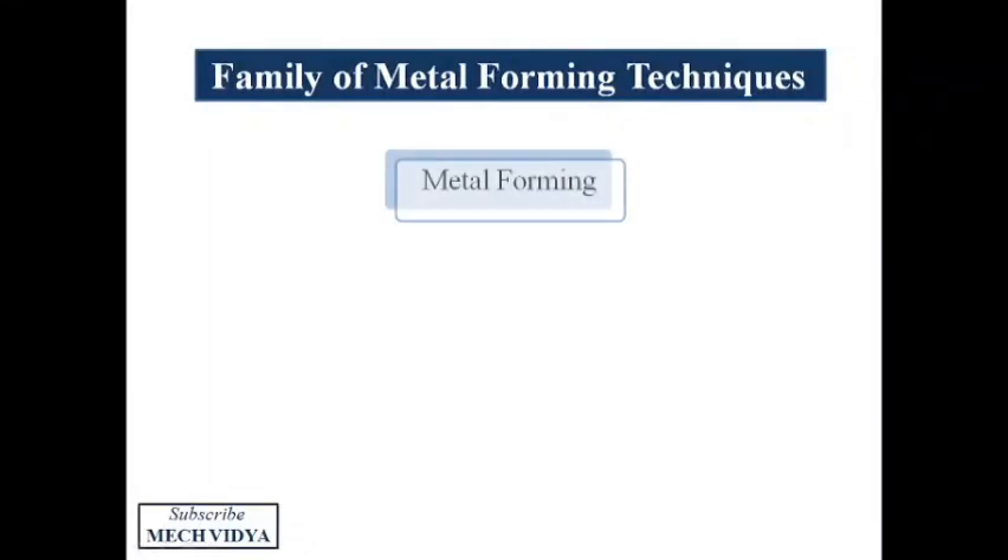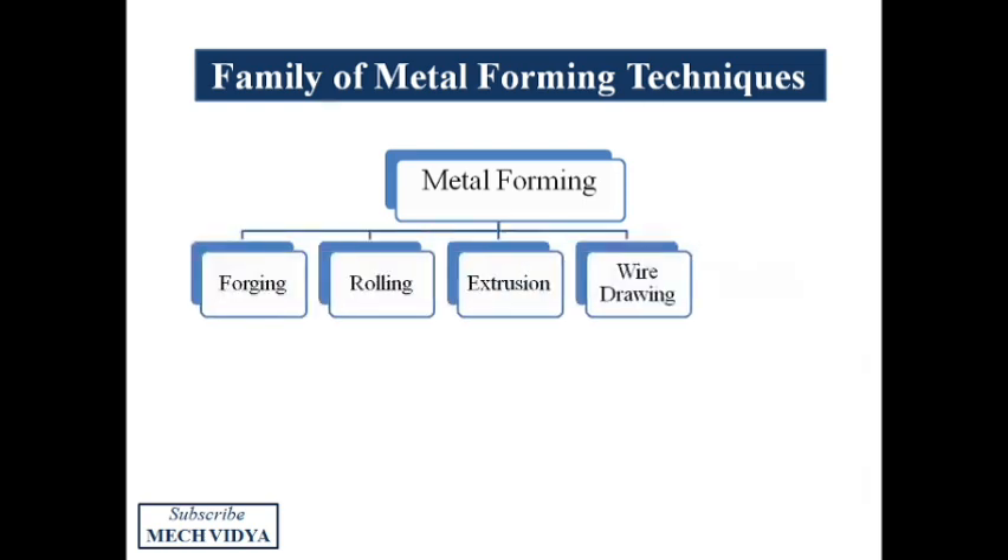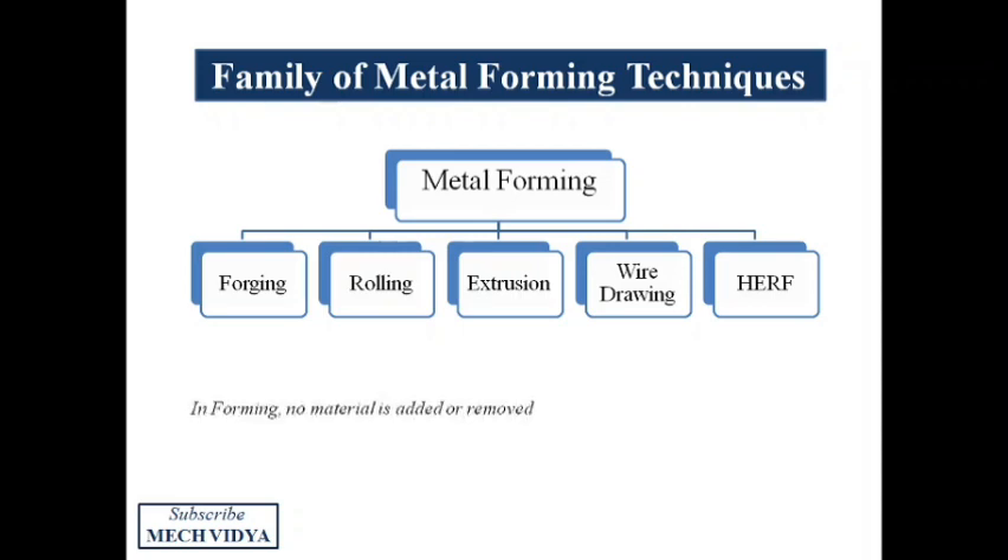The family of metal forming techniques is a big one, starting from forging, rolling, extrusion, wire drawing, and high energy rate forming. There are a number of forming techniques available in industries. A striking similarity in all these techniques is that all of them are deformation processes and no material is added or removed during the processes.